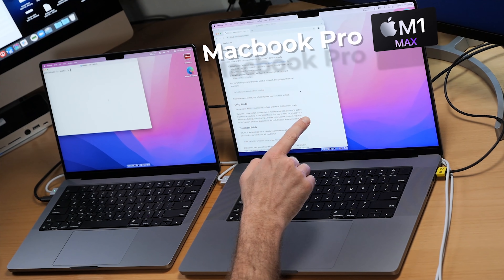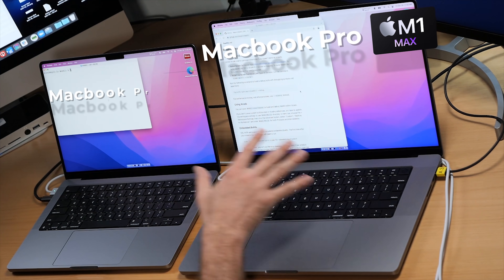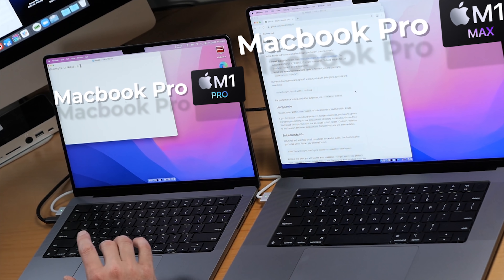Hey everybody, welcome back. This is Alex. Today we're continuing with Xcode build testing, and we're doing this on the MacBook Pro 2021 edition with the notch — I'm going to call it the notch edition. This one has an M1 Max chip in it, and we're racing it against the 14-inch machine with the M1 Pro chip.